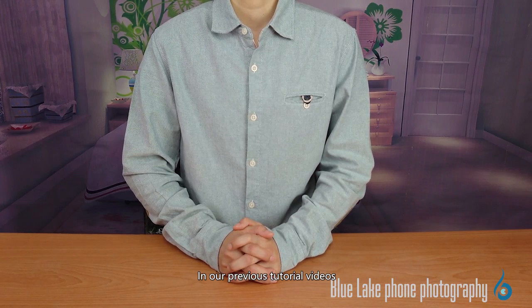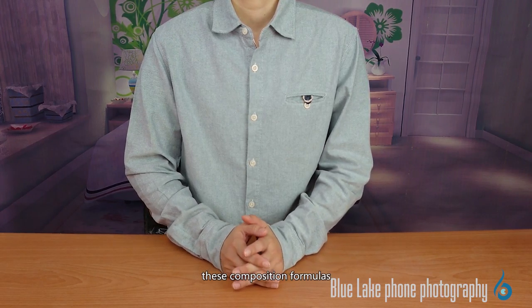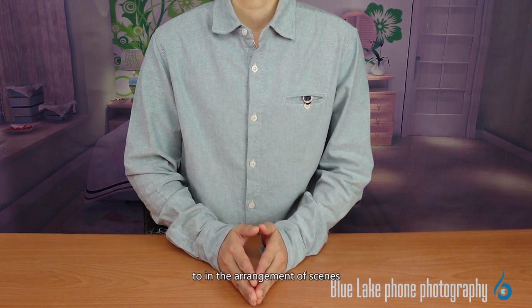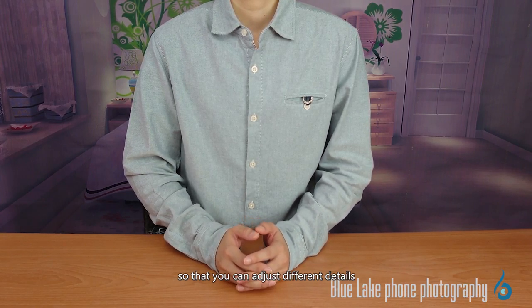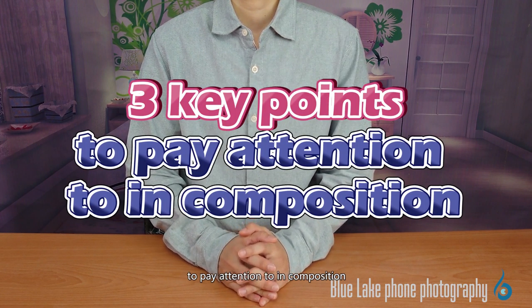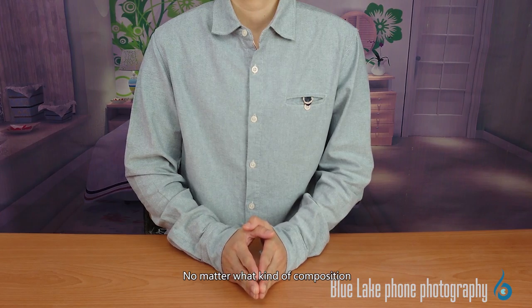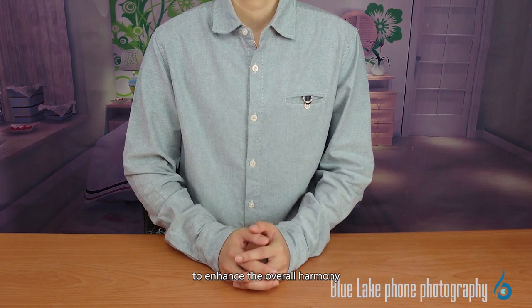In our previous tutorial videos, we've talked about several common ways of composition. In addition to directly applying these composition formulas, there are a few things to pay attention to in the arrangement of scenes, so that you can adjust different details in a more specific way. In this video, Blue Lake Shot will provide three key points to pay attention to in composition. No matter what kind of composition you use for your photos, please pay more attention to this part to enhance the overall harmony.